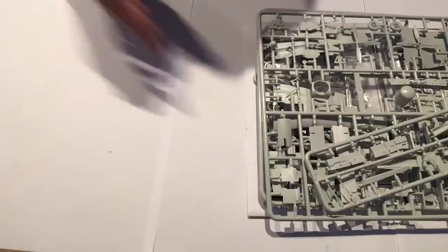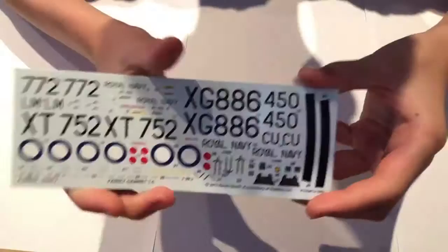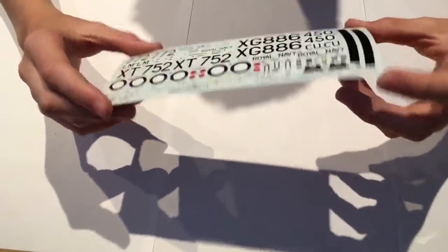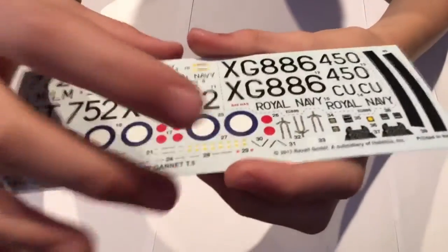I have removed the bag from this one but it's still in perfect shape. Let's have a quick look at the decals. This is the weirdest shaped decal sheet I've ever seen — it's like a really elongated, long sheet. You have to put in the centers of the roundels for this one.